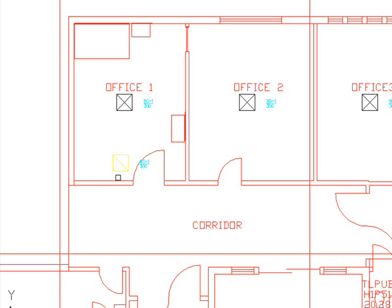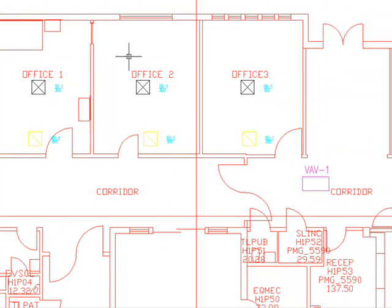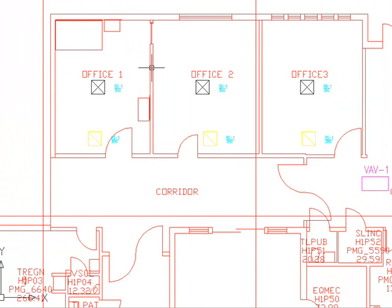I'm going to be copying this grill to the next two rooms, office number 2 and office number 3. The return grills appear in yellow color — it's not very visible against the white background, but you can always customize the colors and call-outs to your company standards. Never mind that; let's go ahead and start the ductwork.